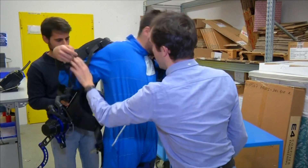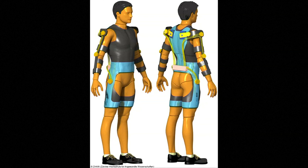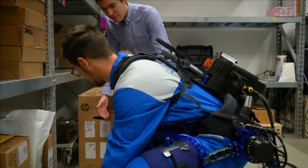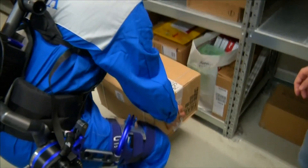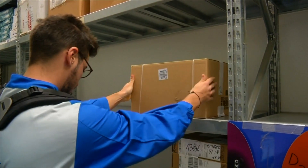The EU-funded project brings together engineers from seven European countries. Two other prototypes provide assistive support to the arms. Here in Genoa, they've built a trunk module to reduce loads to the lower back. It helps maintain good posture and control, even when performing more dexterous tasks.